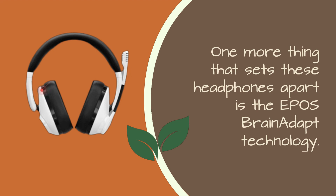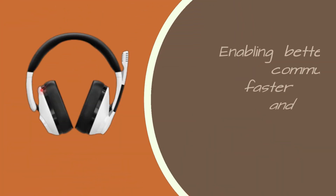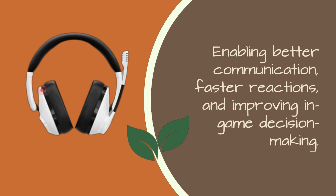One more thing that sets these headphones apart is the EPOS Brain ADAPT technology. This innovative feature supports the way our brains process sound, reducing cognitive load, enabling better communication, faster reactions, and improving in-game decision-making.